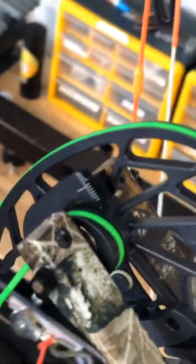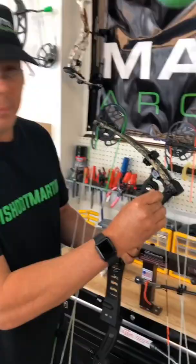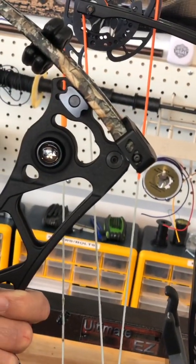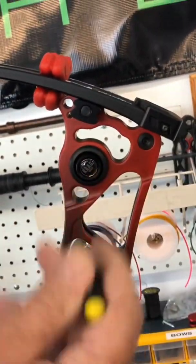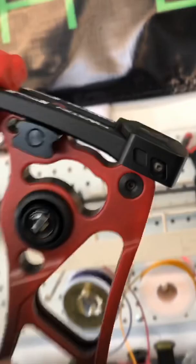Another cool feature is a set screw that goes in our limb barrel so you can lock your limb bolts down once you get your optimum poundage. I went ahead and locked the set screw down on the top and on the bottom since I'm running my limbs all the way down.